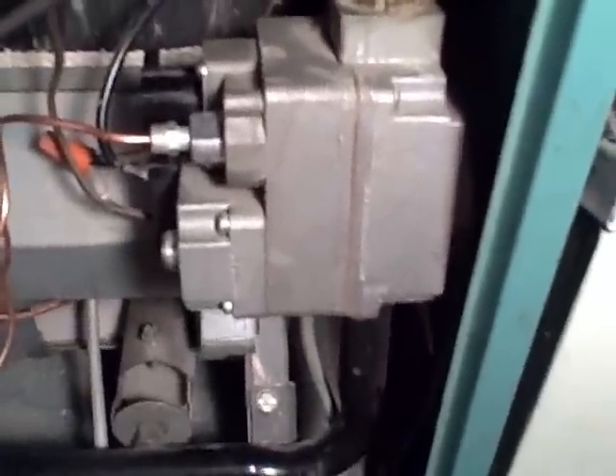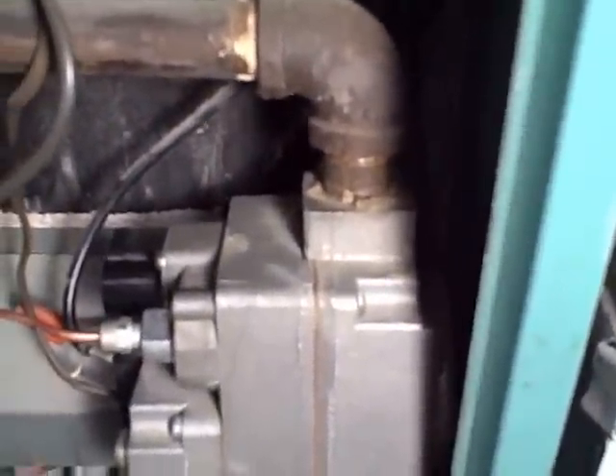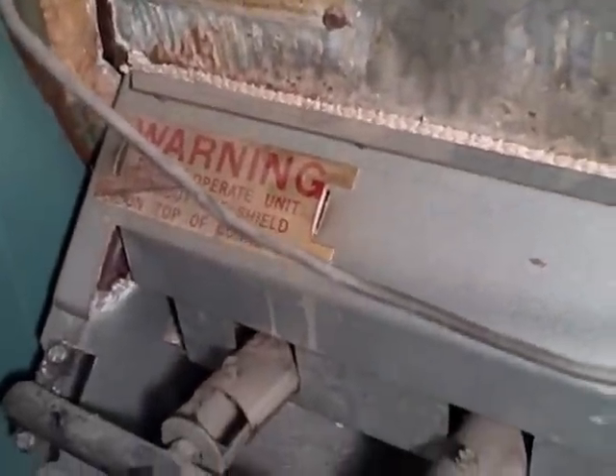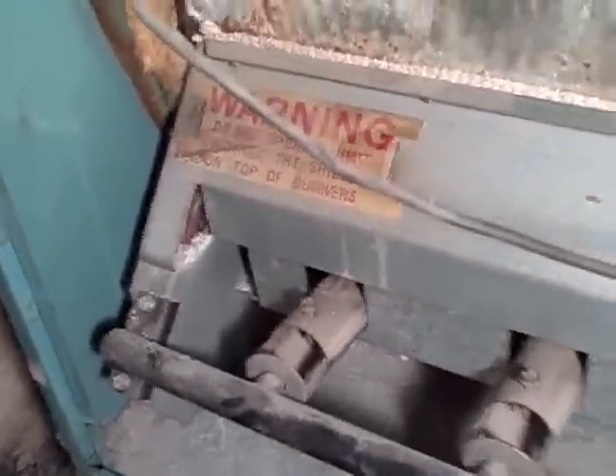The furnace is really simple. All it pretty much is is a controller right here. It's hard to do this and show you at the same time. But the gas comes in on this pipe, goes into a controller, then it has a thing called a thermocouple — and that's basically that wire that you see there. Let me pull off that warning shield; you just lift up on that and pull it out. Let me do that and show you what it looks like inside.